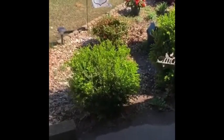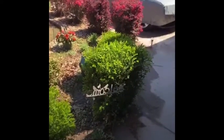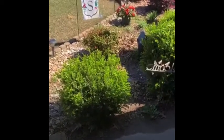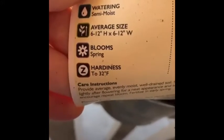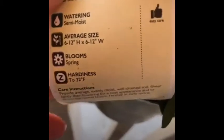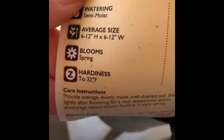An example would be this little bush right here by my flag. That little bush, when it grows bigger, will be as big as that bush. So I definitely want to leave enough room around it so that it grows into a bigger space and has plenty of room to grow. The tag also tells me the temperature — this plant can survive down to 32 degrees Fahrenheit, which is freezing. If it goes below 32 degrees, it's not going to be able to survive.